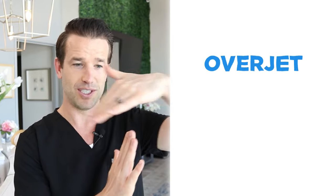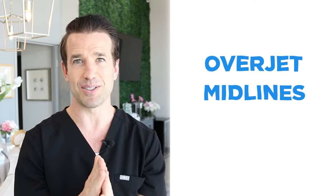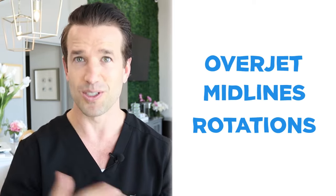Those are the three main things I look for when determining if you're going to get your braces off. One: overjet — make sure your teeth are overlapping just a smidge. Two: midlines — make sure the top middle lines up with the bottom middle. Three: rotations — make sure all those teeth are straight. Don't worry so much about the jaggedness of the tops of the teeth; we can smooth that out, no problem.